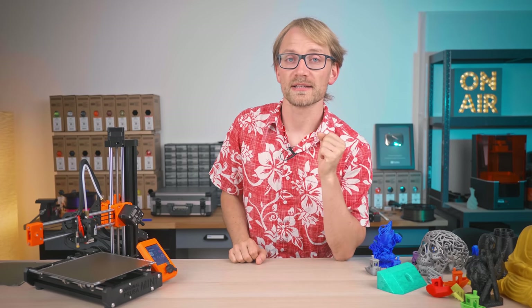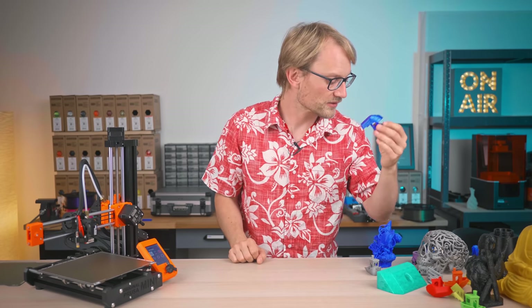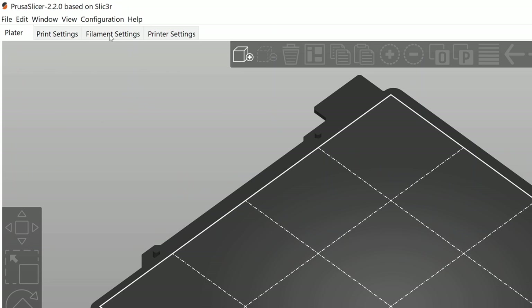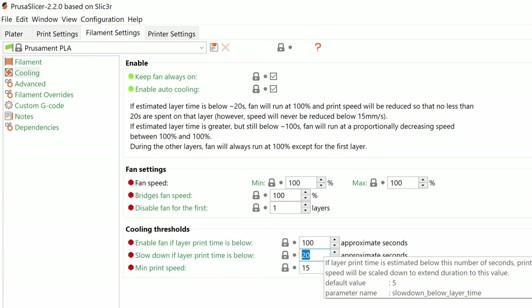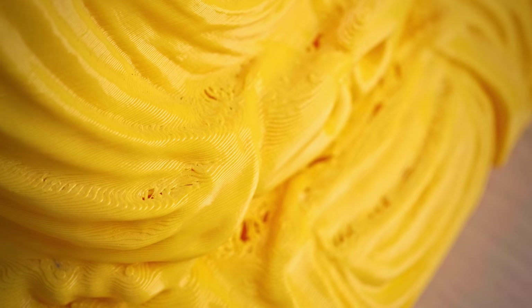Staying with temperature-related issues: if you're seeing curling, melted-down fine details, and gaps in your top solid layers, chances are you're printing too hot, too fast, or with not enough cooling. Those are all settings you can adjust in the filament tab in your slicer — try changing one at a time and see which one helps the most. If you're printing too cold or with too much cooling, you'll get brittle and dull-looking parts instead. But if adjusting temperatures doesn't help with top layers, you might simply need to increase the amount of top solid layers and the infill percentage as well.